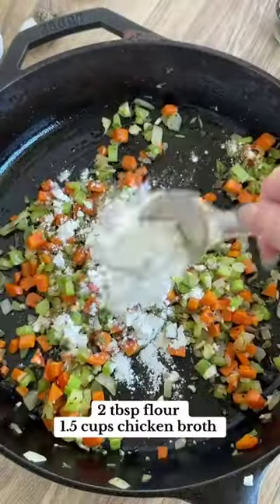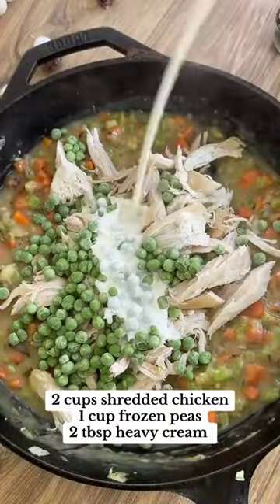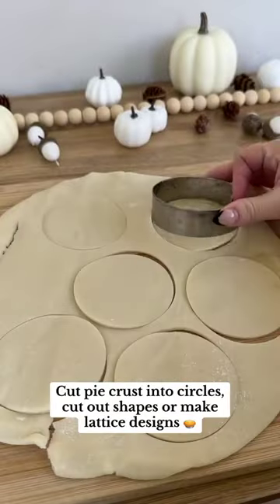Add a few tablespoons of flour, then stir in some chicken broth and cook until thickened. Add chicken, frozen peas, and heavy cream and allow it to simmer for a few minutes.